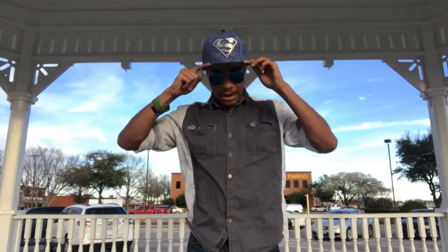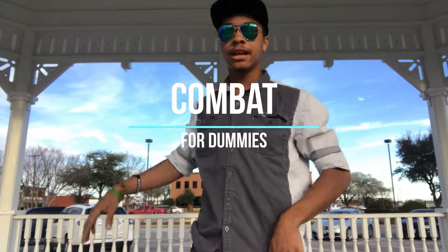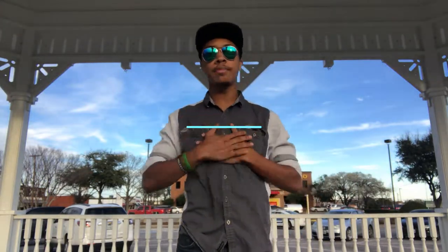What's up guys, DJ here with aviators and a Superman hat, bringing you another episode of Combat for Dummies. This time we're going over a combo that I came up with myself.